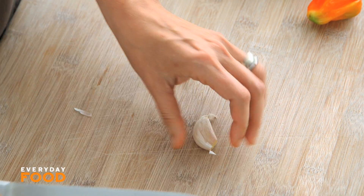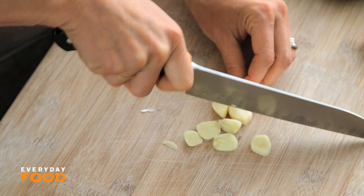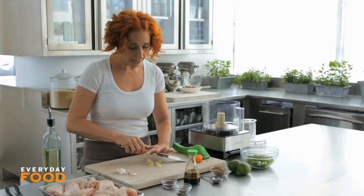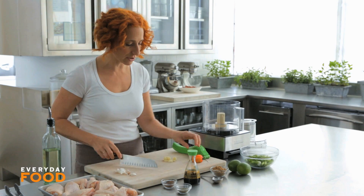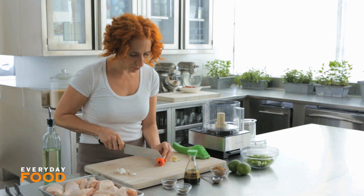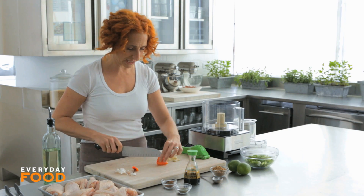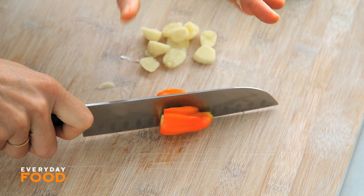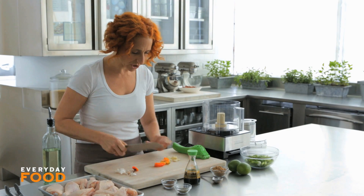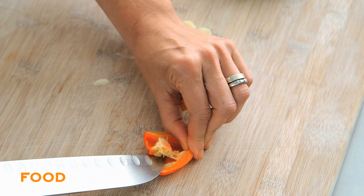Peel two cloves of garlic and just give it one or two chops to start it off so it doesn't get stuck in the blade. And then that habanero pepper we were talking about — they're super spicy. You want to remove the stem, and if you're super sensitive you can remove the seeds or remove half the seeds. It's up to you, but beware they are very spicy. I'm going to remove half the seeds.